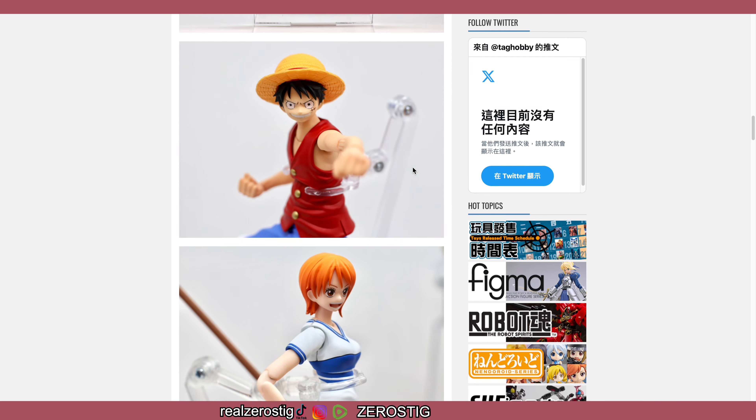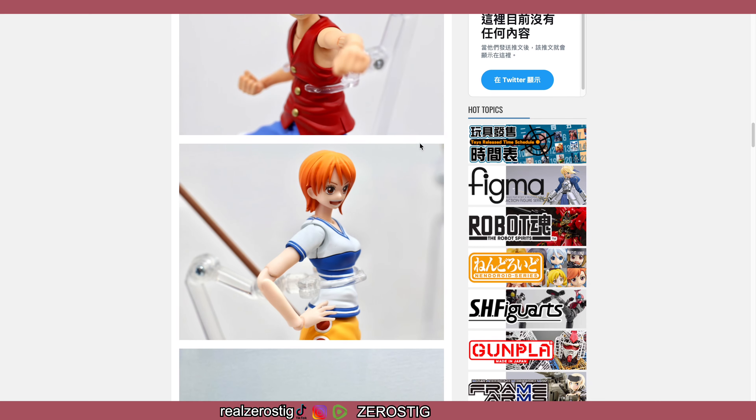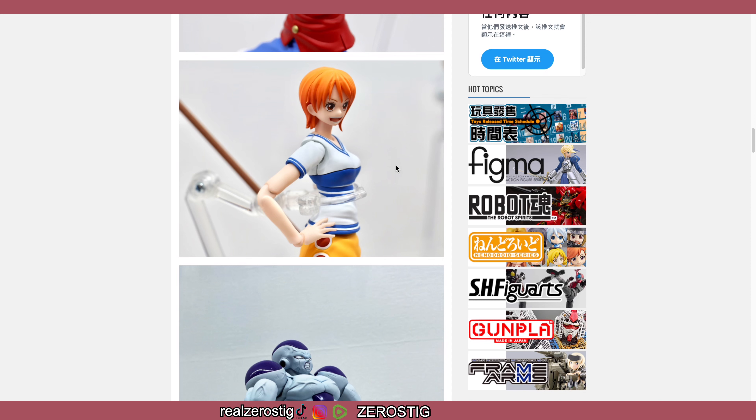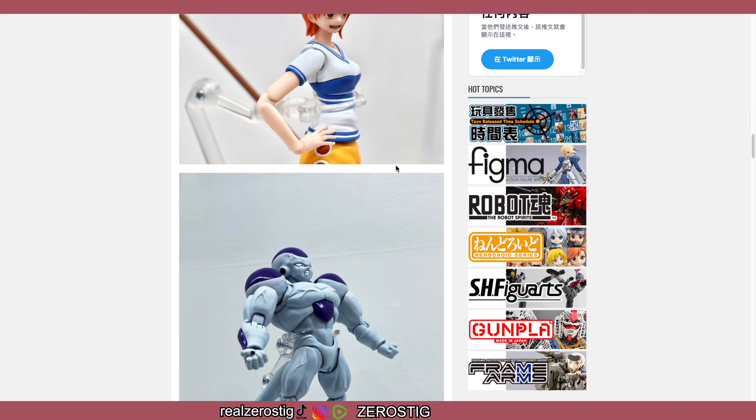By the way, I know some people have said that the Luffy, Zoro, and Sanji weren't up to par compared to other SH Figuarts in terms of articulation and loose joints. I haven't seen any reviews on them, but every once in a while when I make videos about One Piece characters, people comment about it. I'm guessing this is something with early SH Figuarts releases — normally the first characters in a line have some problems, but the second ones get better.